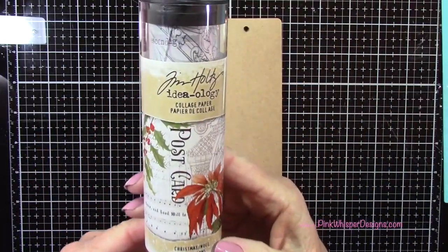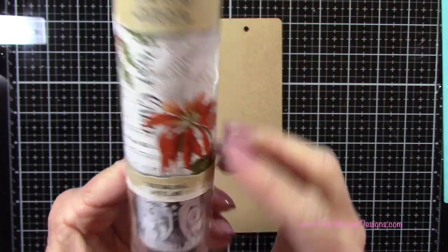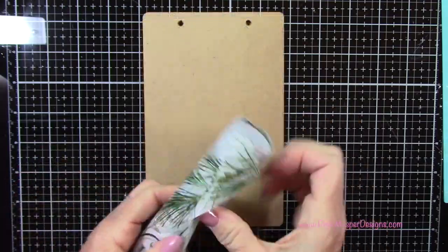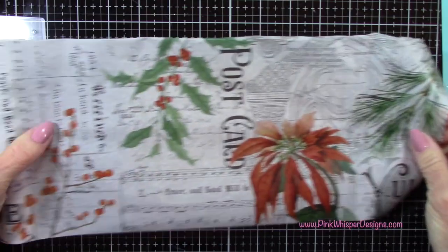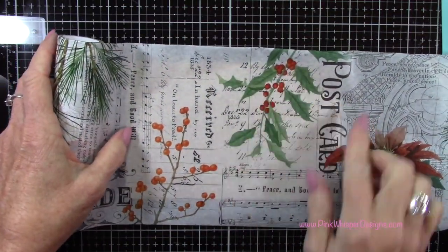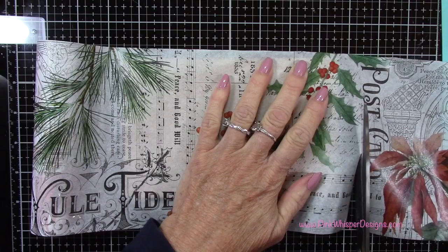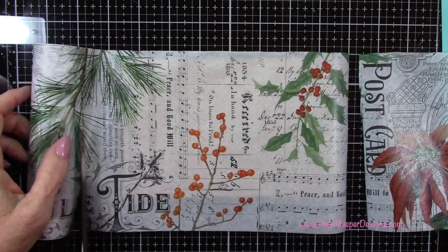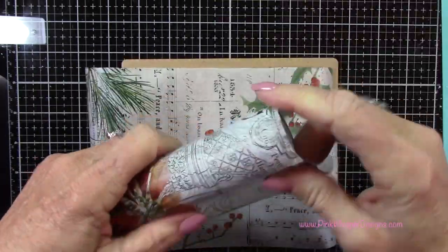Now we're going to be covering this with some collage paper from the Tim Holtz Ideology Collection, and this is called Christmas Noel. I'm just trying to determine what section of this paper I want to use, and I think I like that holly and berries section. So I'm just going to cut away the excess here, and I'll keep that for another project.